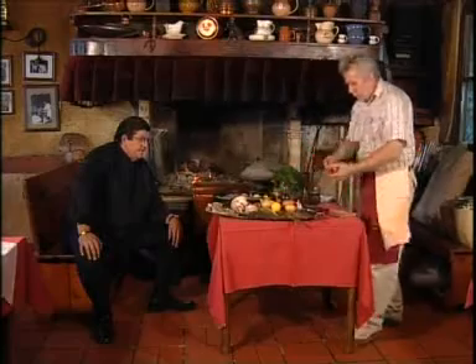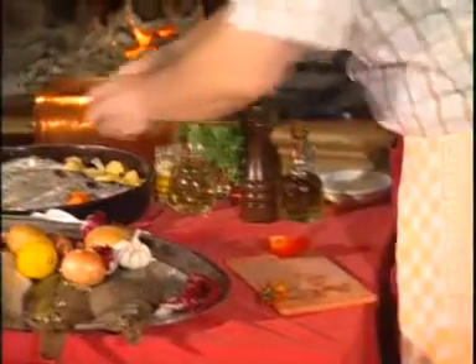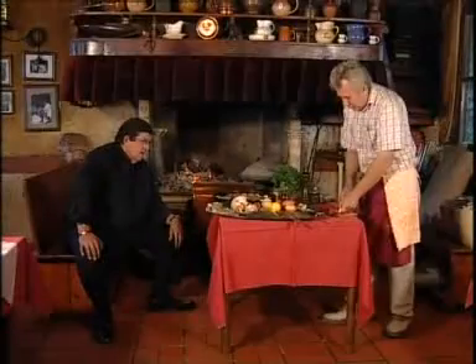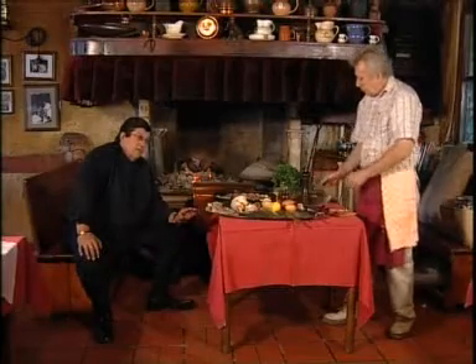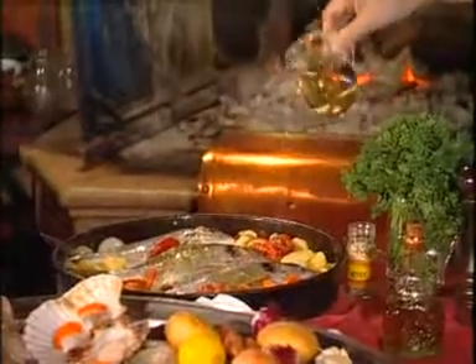We cut a tomato and slice a carrot in small pieces, then we put them around the fish. Some garlic — as you can see, everything is rustic and natural. We add a few slices of lemon only when the fish is ready. A bit of olive oil and white wine, Malvasia Istriana. You must not go overboard with wine, otherwise it could mask the flavor of the fish.